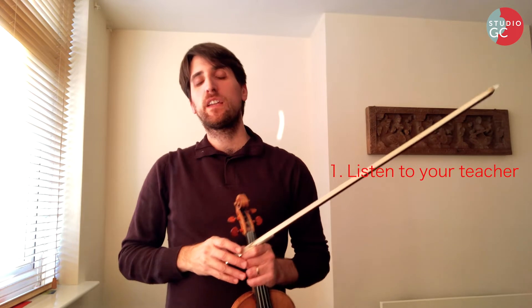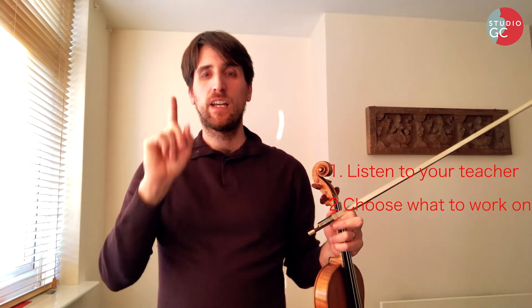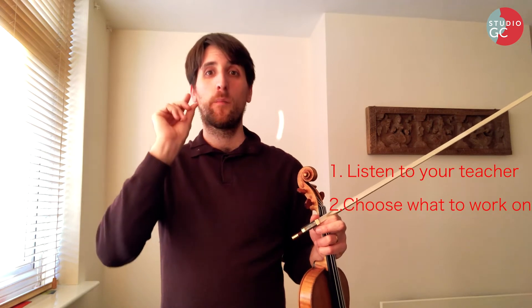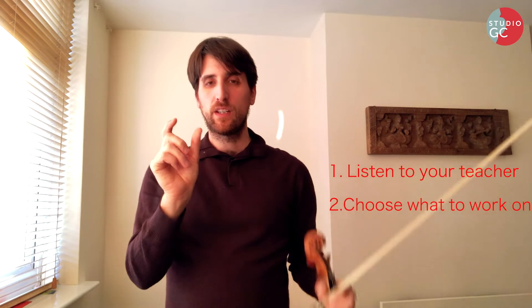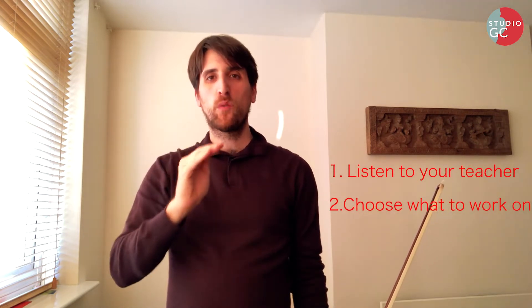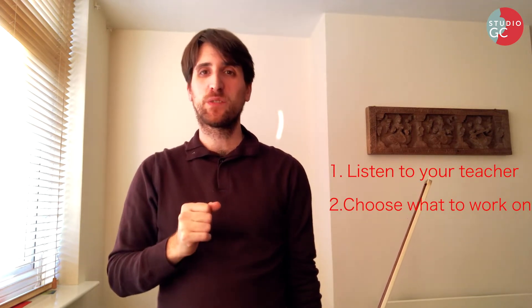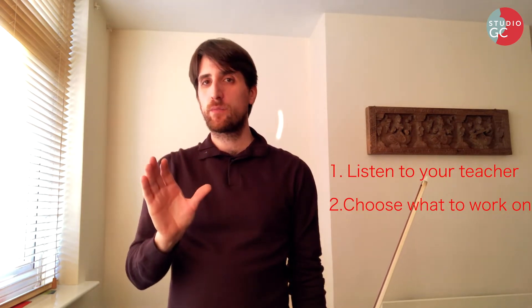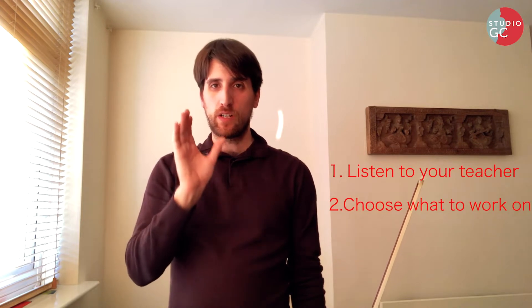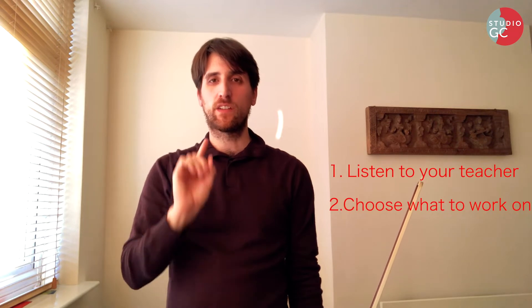Second thing: especially if you have many things to practice, don't just play through each one of them. Make sure you choose at least one thing and practice it in depth — which means practice it slowly, one challenging section, practice it slowly and patiently, over and over, correctly, a few times in a row, like I've taught in other videos. If you have only a short practice, that's your main focus: one piece, one challenging section, really in depth.